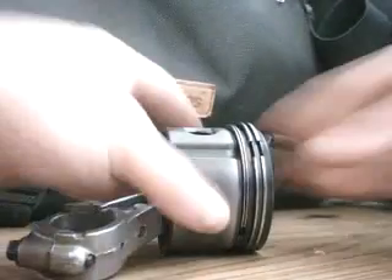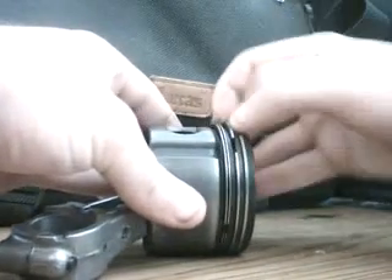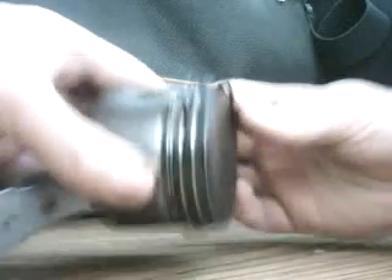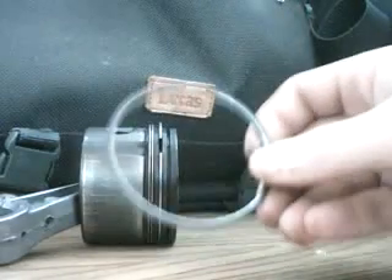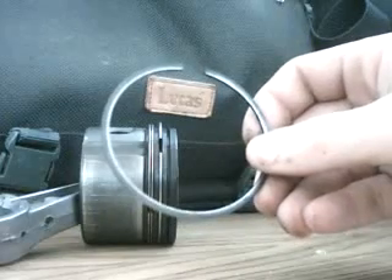The first thing to do with your first ring is bring it on top of the piston crown. Just work it off and do it carefully. These rings are brittle and they will break very easily.